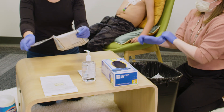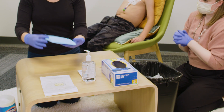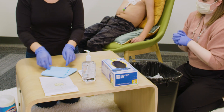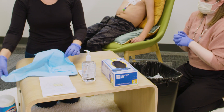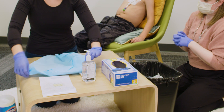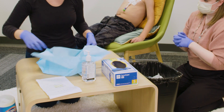Gather your supplies. Open the dressing change kit, making sure to keep the inside of the kit untouched and sterile. If you need to, it is okay to touch a 1-inch border along the edges of the kit. The contents of the kit are sterile — do not touch the inside without sterile gloves on.